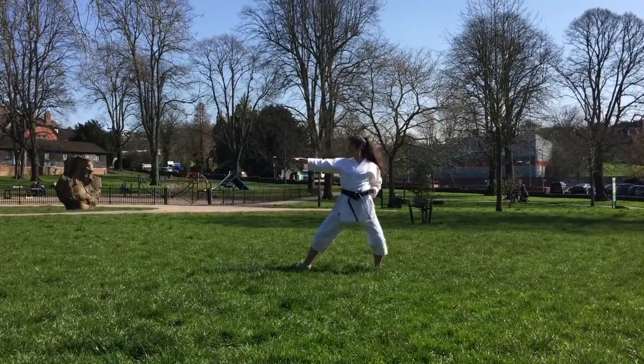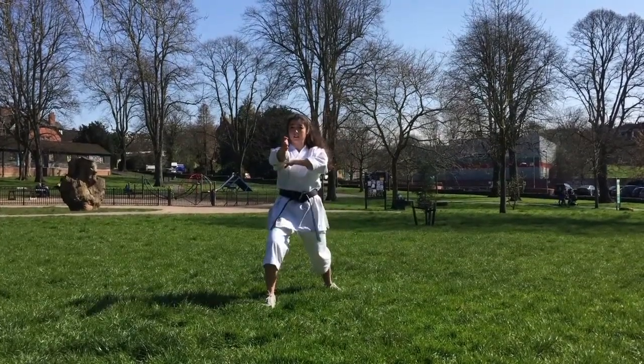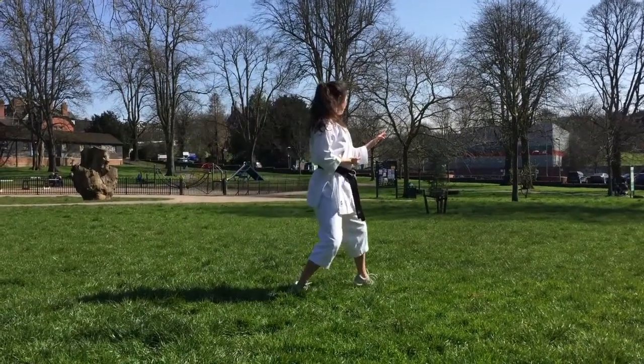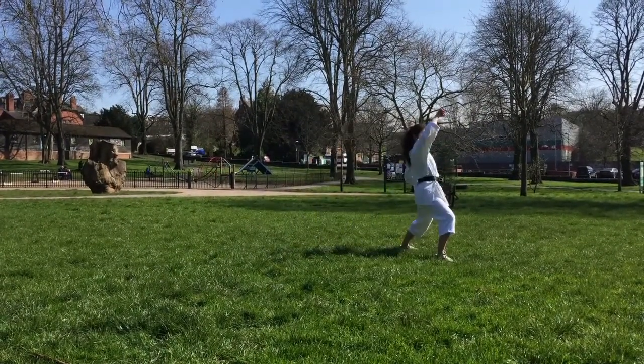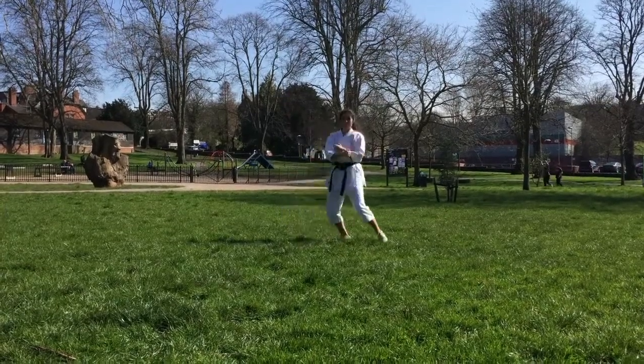Overall, this kata is much harder than Heian Shodan technique-wise, but also has a lot of familiar moves. As always in Shotokan, really make sure you're staying low the whole time and keeping your shoulders down, especially on the kicks near the end. Make sure your head is staying the same level and not bobbing up and down. I hope you enjoyed watching — see you next time for Heian Sandan.